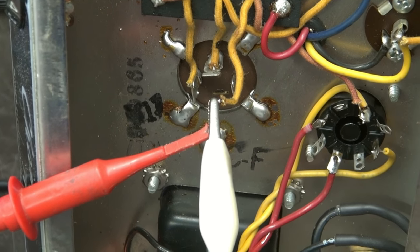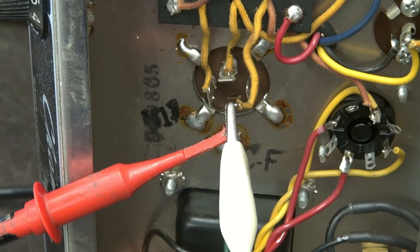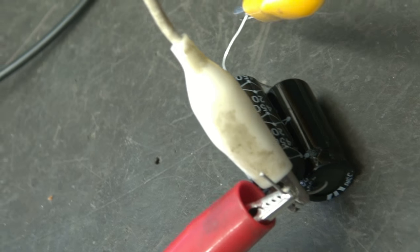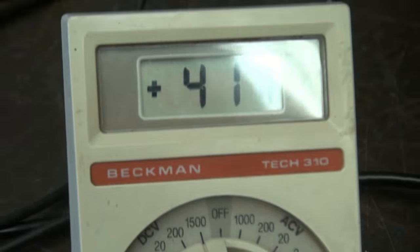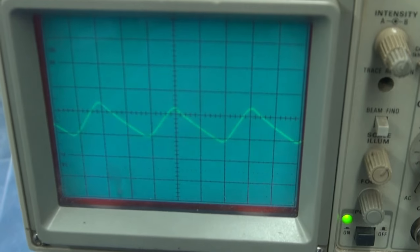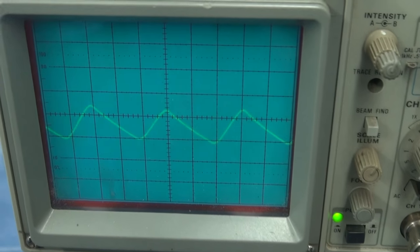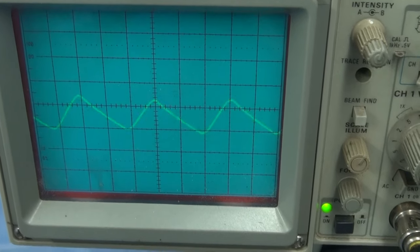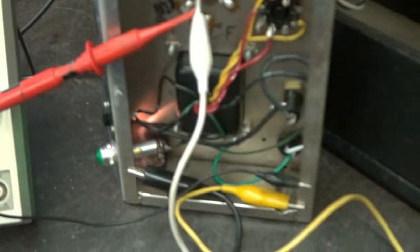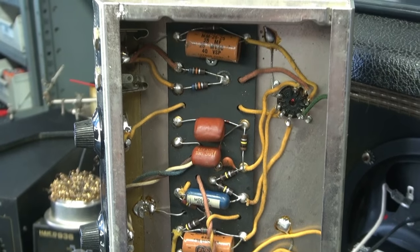There's the main filter cap with one lead disconnected — that's the main lead off of the rectifier tube. What I did is I substituted in a couple of caps to represent that value. Here's my high voltage, and now let's take a look at the ripple. We're only at about seven volts. If you remember correctly, we had about two to three times that initially with the original filter cap installed. So I would say that main filter cap needs to be swapped out. Let's do that and retest.